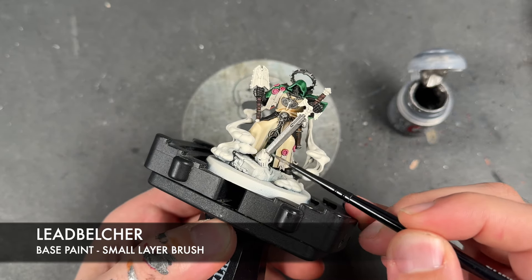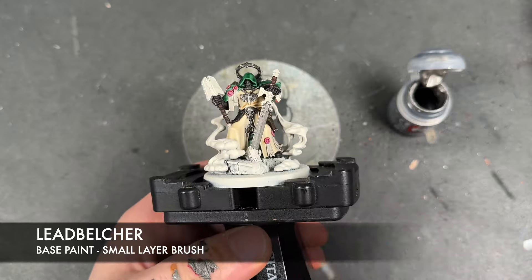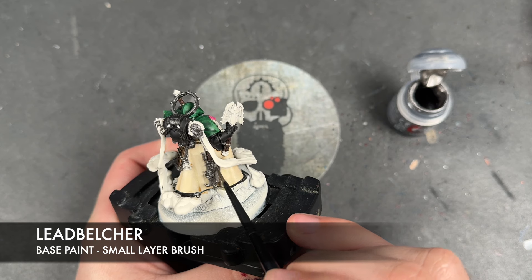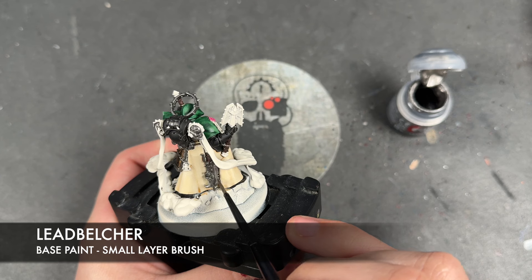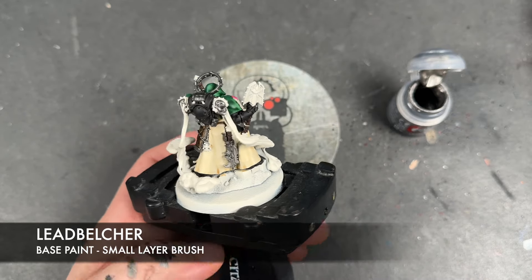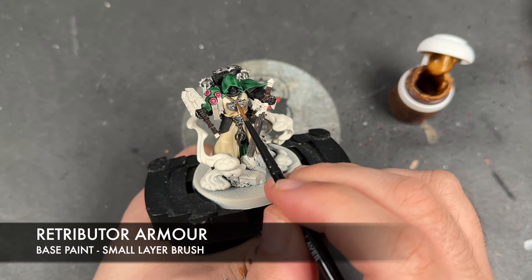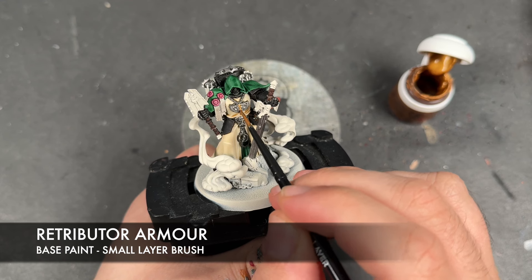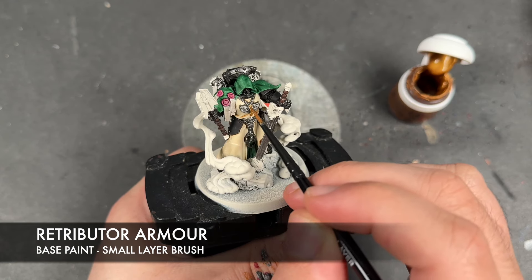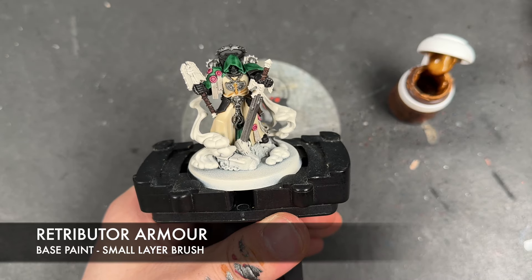We're also going to apply Lead Belcher over the axe blade on his belt — like that — and then down here as well. With that done, what we're going to do is take some thinned down Retributor Armour and apply this over the top of all of our remaining metallic details, starting with the pendant.